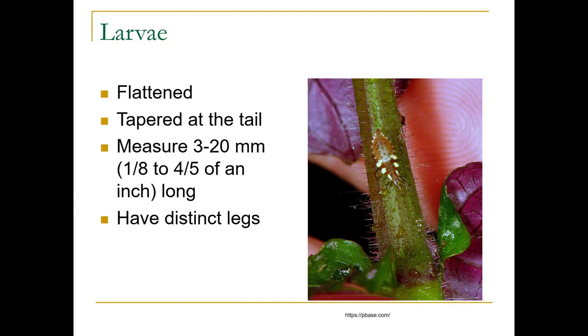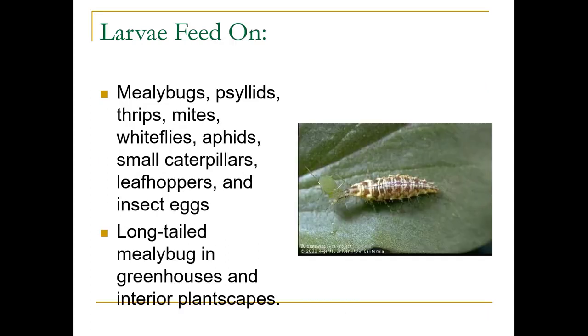Here's the larvae — they're flattened, tapered at the tail, about 20 millimeters long, and have very distinct legs. They eat a wide range of prey: mealybugs, psyllids, thrips, mites, whiteflies, aphids, small caterpillars, leafhoppers, and insect eggs.